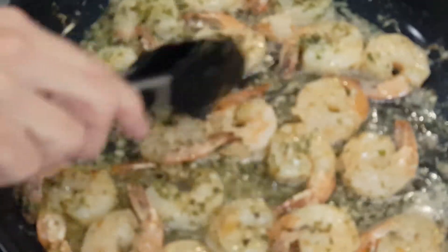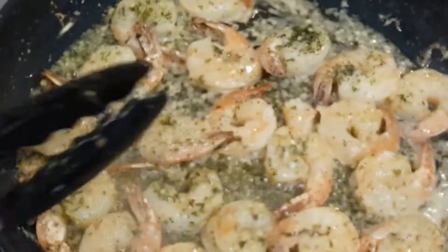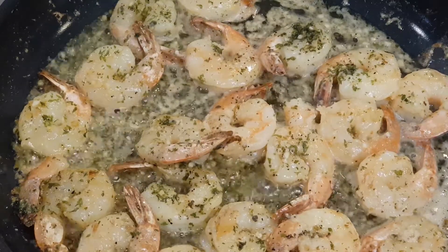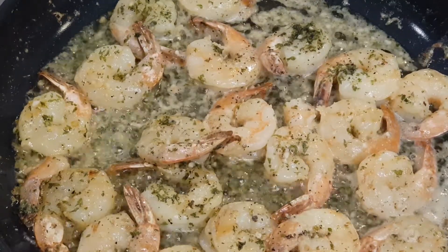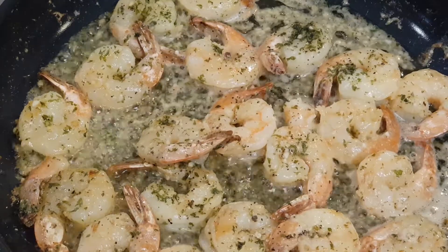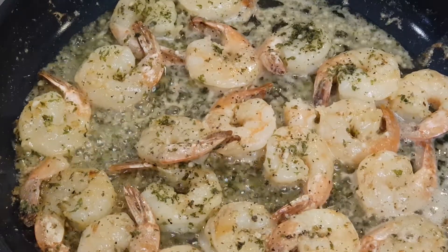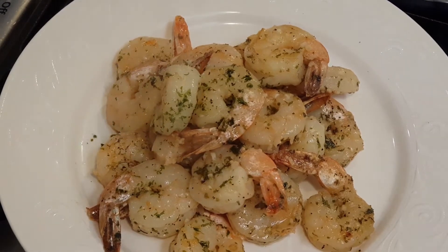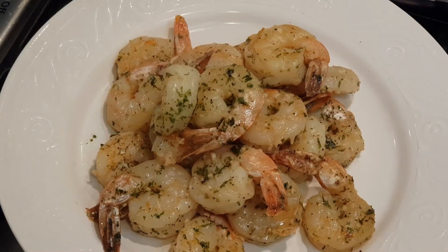The flavors are always so good. And that's my shrimp scampi. There it is — my creation, my beautiful shrimp scampi.